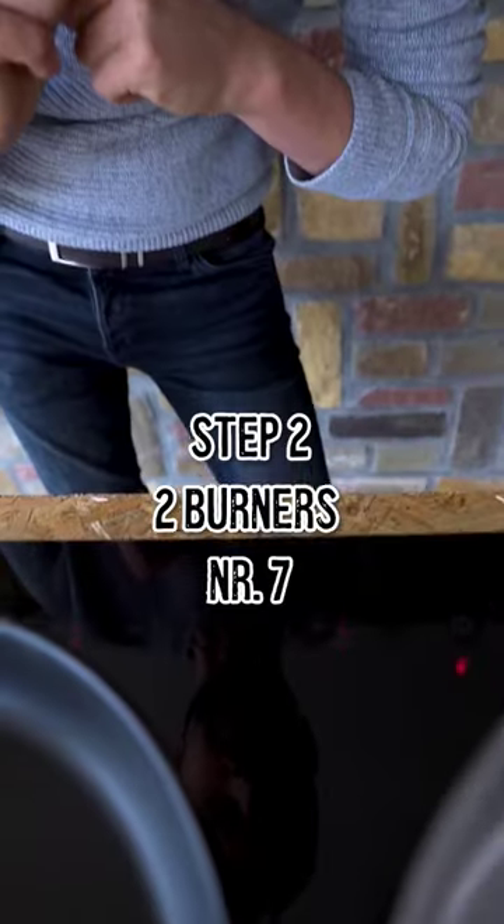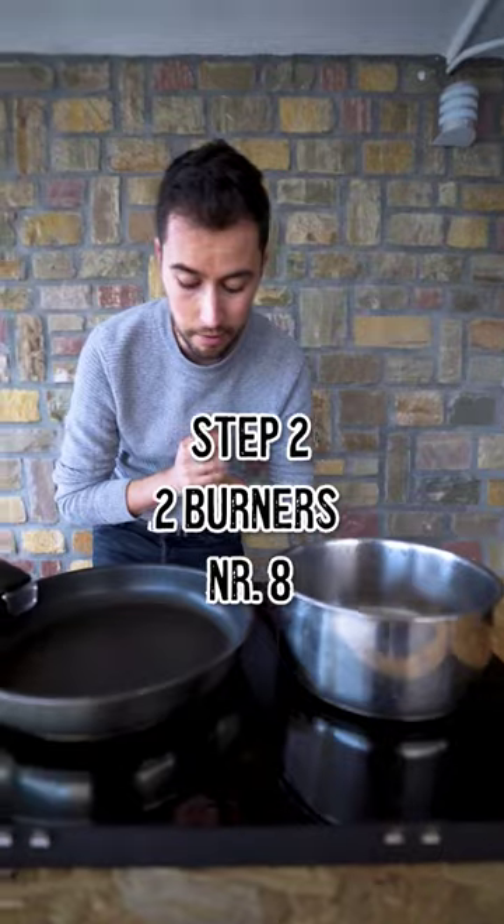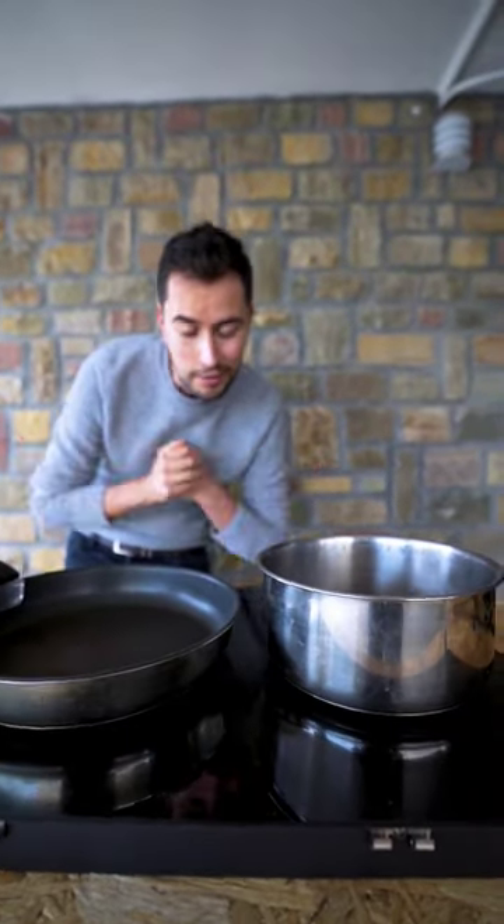We're gonna bump it up a little bit to number 7 — we're at about 1,500 watts. Bumping it up again to setting number 8, we're at around 2,280 watts. So that's it.